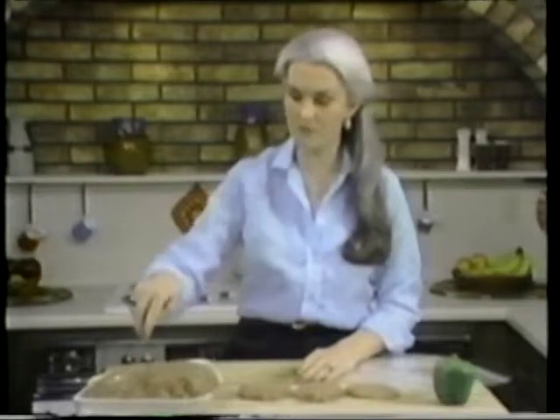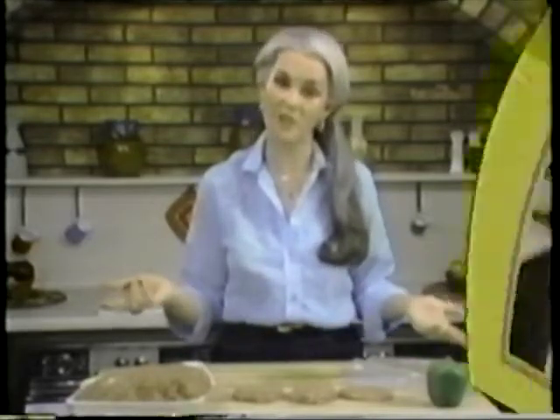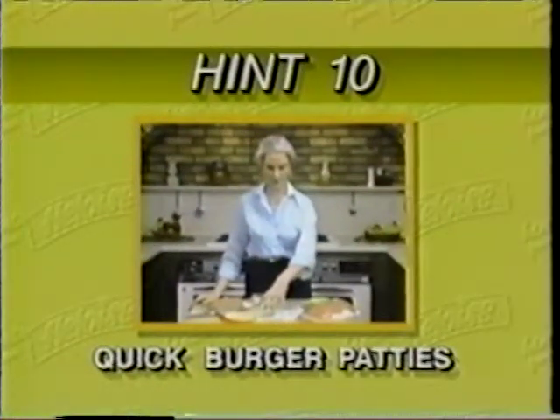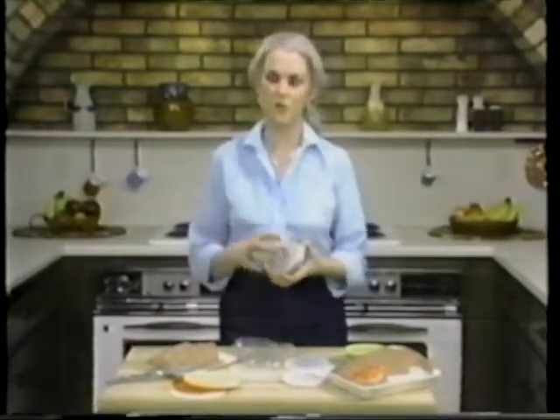Then you can just pull them right out — they're already done. Take part of the hamburger meat, divide it, and go ahead and brown five or ten pounds of it. Put it in a plastic bag in one or two pound portions and pop it in the freezer. This is going to save you time because sometime when you're in a hurry to fix dinner, you pull out the hamburger — it's already been browned. You add your green peppers, your onions, your spaghetti sauce, and dinner's half done.